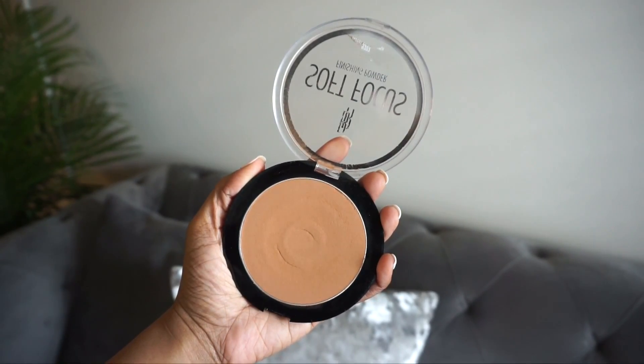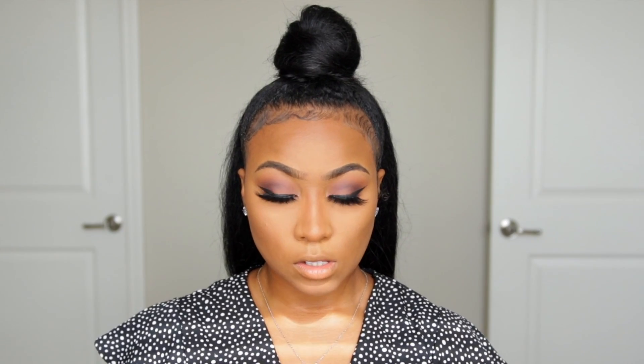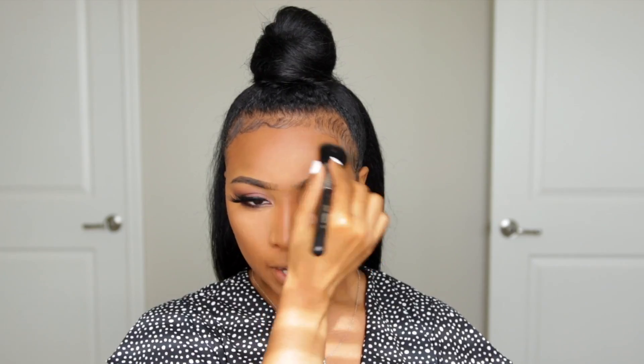The last step I like to do is grab my Black Radiant soft focus finishing powder. I don't always do this, but I'm doing it today because I was a little heavy-handed with my contour and bronzing. I put this on the edges to smooth things out. This powder is really good for a nice smoothing and softening effect — it makes you look like you have a filter on the skin.